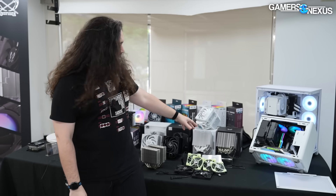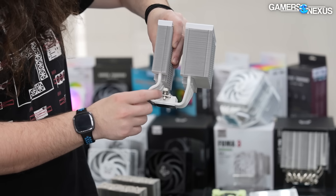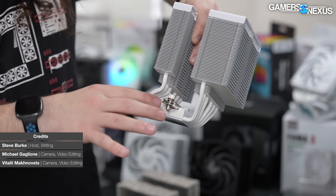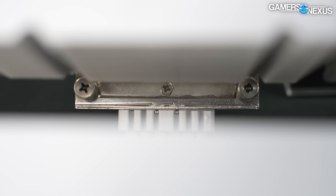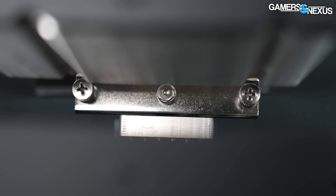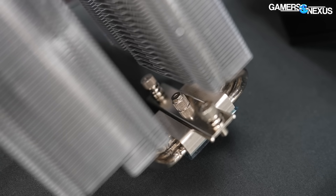We'll start with the Fuma 3 Revision B. The price is supposed to be the same as the Fuma 3 series. The revision B is really meant to just improve on this — this is the older solution. What Scythe has changed is the amount of pressure applied by this part of the cooler specifically. The new mounting solution is supposed to increase the pressure slightly. They've added a nut that the screw goes through, which helps to not only apply more pressure but to apply it in a pinpointed way.